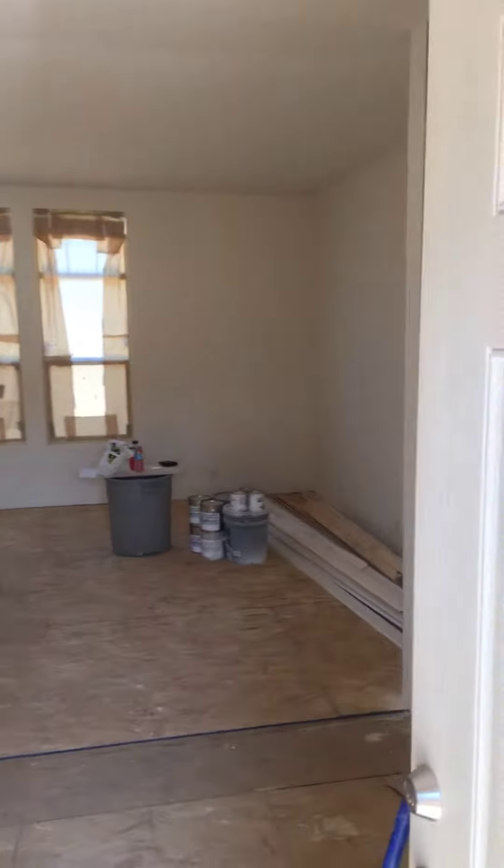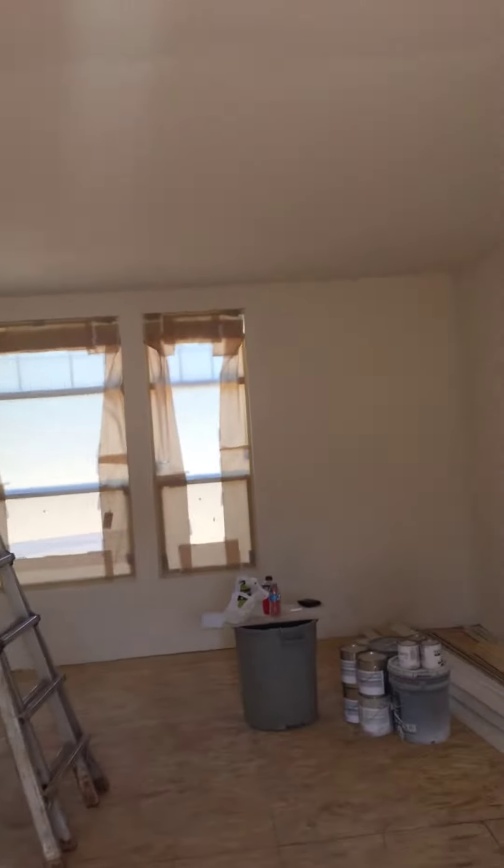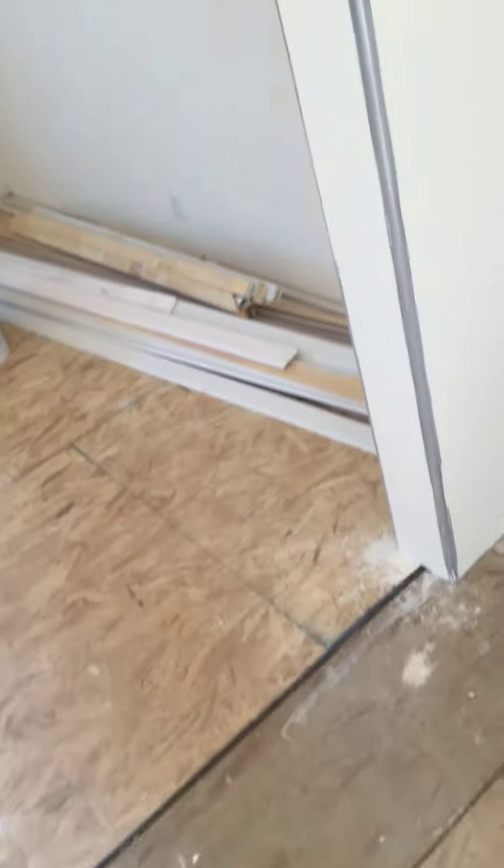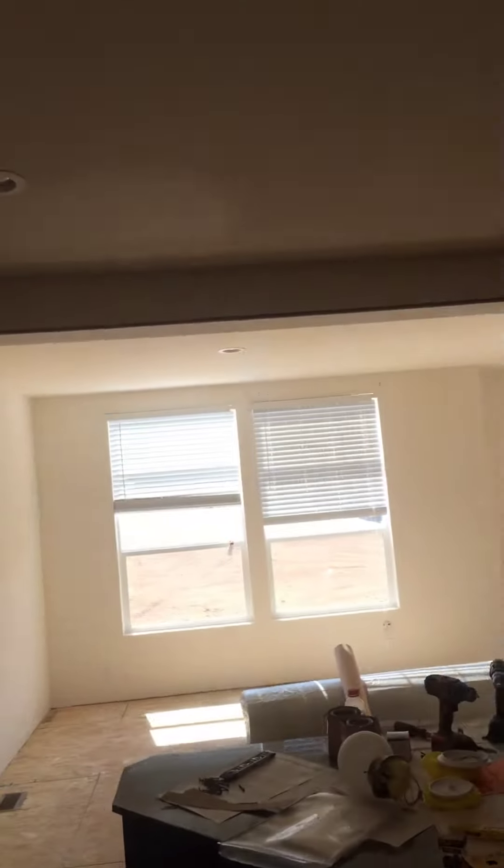Welcome to Serenity Homes. We're doing an interior close-up of a three-section manufactured home. You can see the gap on the floor where the pieces come together. What we have to do is sheetrock, mud, tape, and texture wherever the pieces come together. This is a nine-foot flat ceiling.